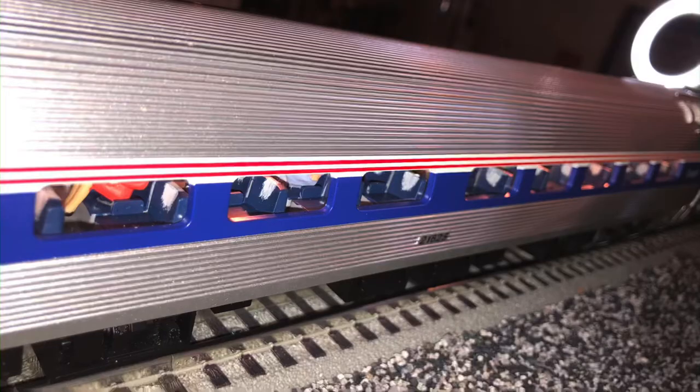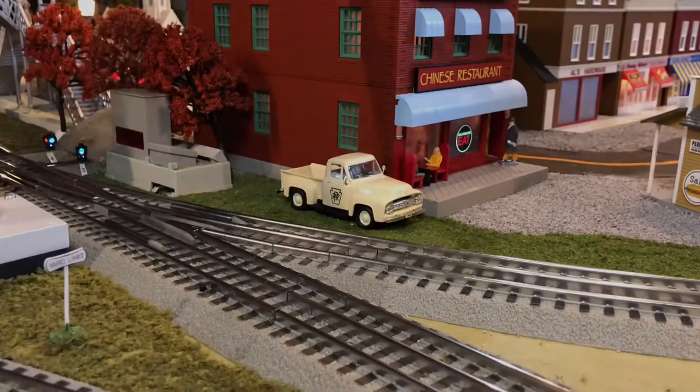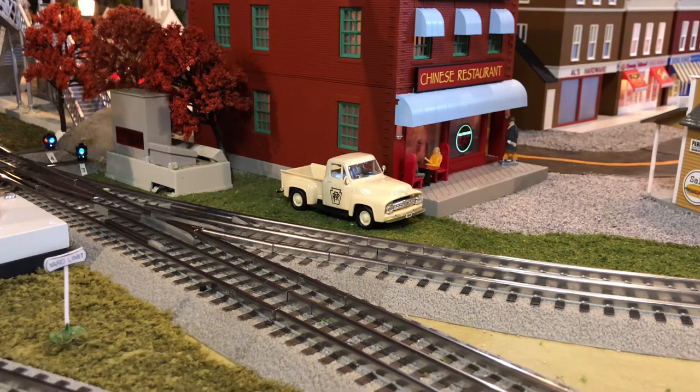For now, enjoy some more Amtrak run-bys with both Lionel and MTH equipment. Thank you for watching once again — I'm Zach and I'll see you next time.